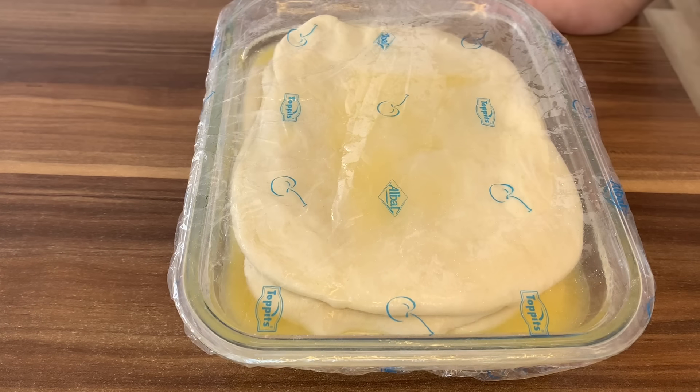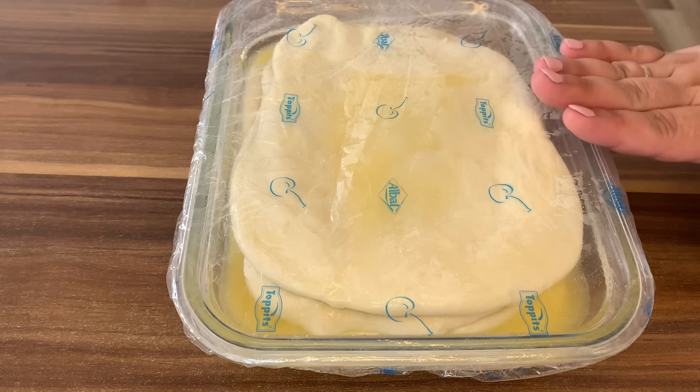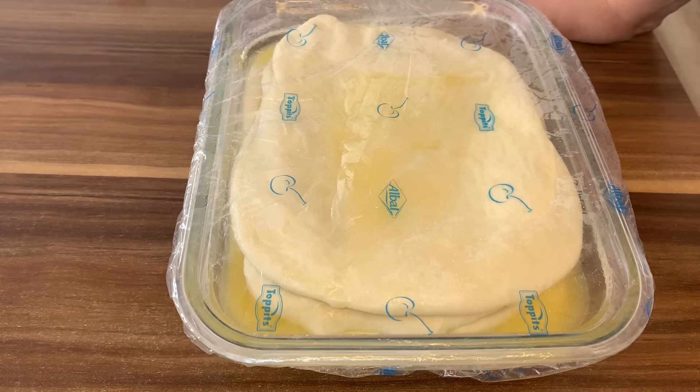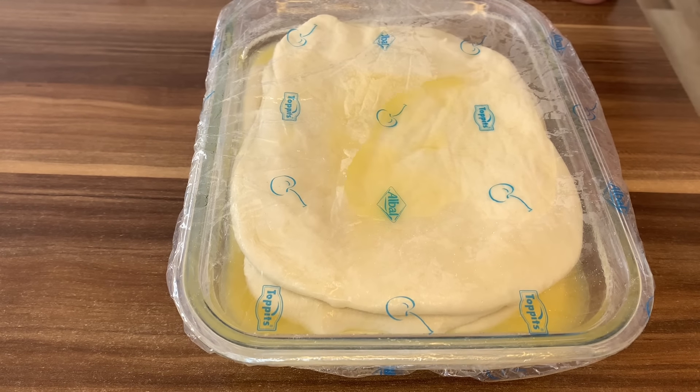Sada da odmori pola sata i nastavljamo sa našom pripremom. Što se tiče jufke, one su spremne. Jufke možete da koristite ovako i sutra. Samo morate da ih ostavite u frižider i izvadite sat vremena prije korištenja. Moje idu da se odmori pa se vidimo uskoro.